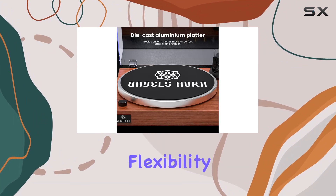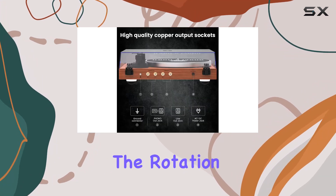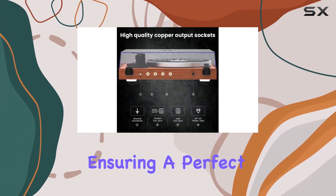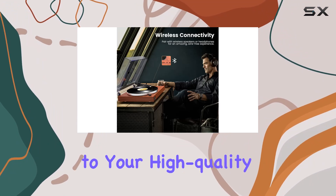With a two-speed belt drive turntable, you have the flexibility to play both 33 and one-third and 45 RPM vinyl records. The rotation speed can be easily adjusted, ensuring a perfect rendition of your favorite tracks and adding a touch of nostalgia to your high quality music life.